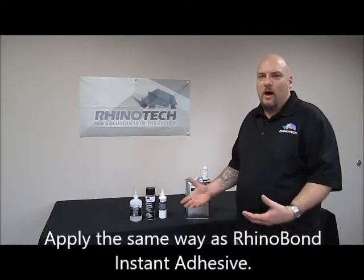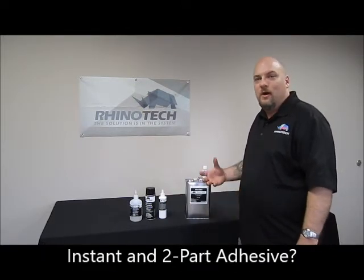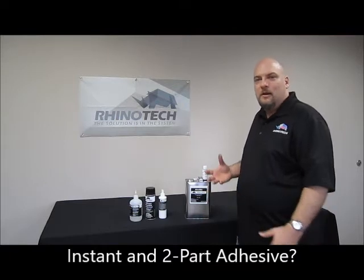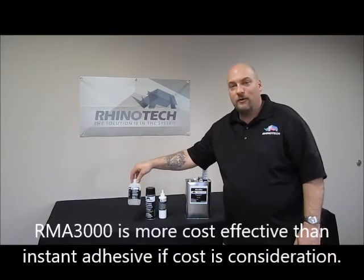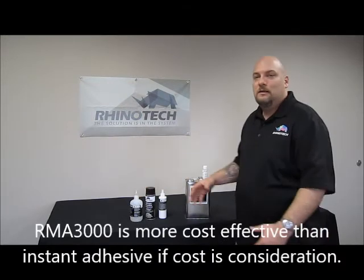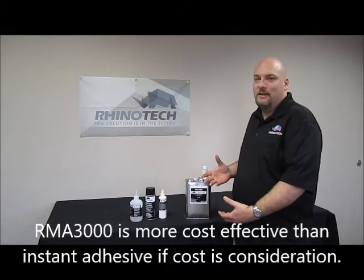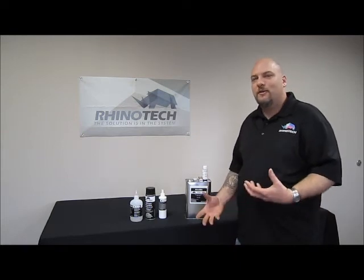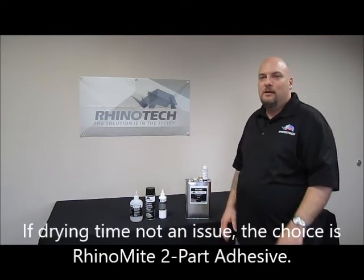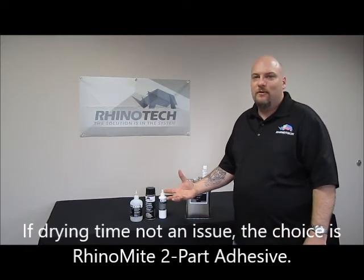You might ask, why would I want the two-part adhesive compared to an instant adhesive? Well, with a two-part adhesive, for the money you're spending — getting a little one-pound or 16-ounce bottle costs a little more — but you can get a full gallon of adhesive. So you're getting more adhesive for the money you're spending, though it's going to take longer to dry.